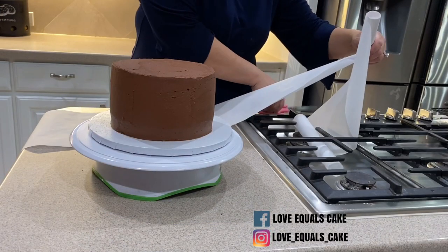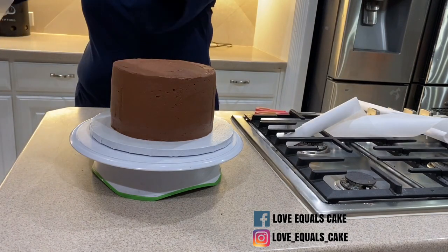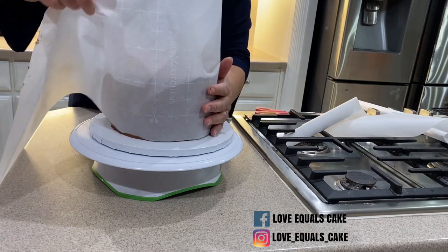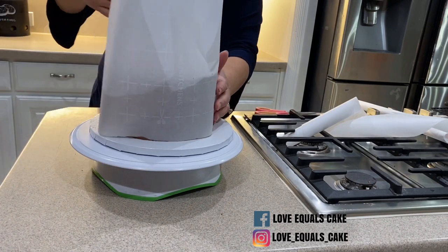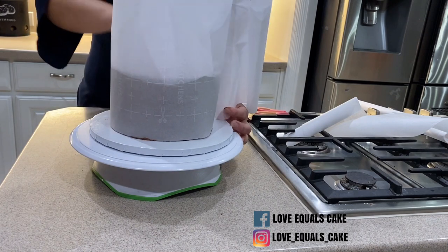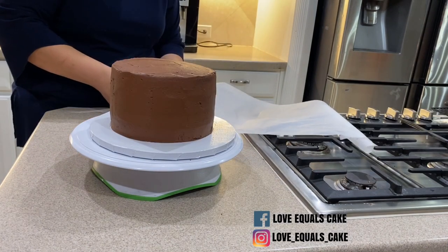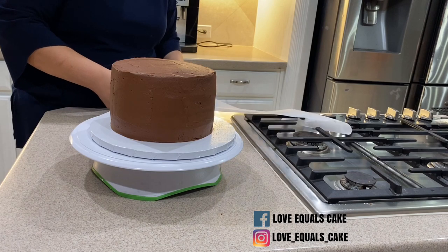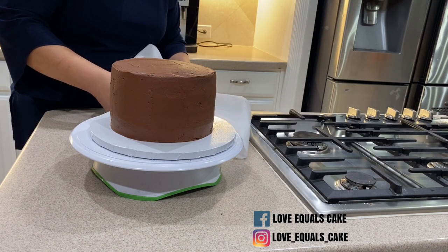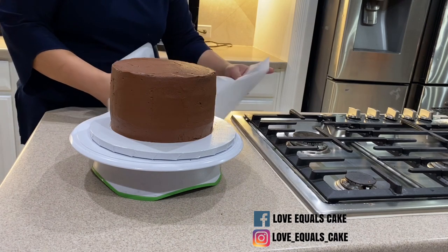To begin, I take parchment paper and I cut it to fit around the cake. It needs to meet from end to end, and you're going to leave about two to three inches of space for the height of the cage that you want. You can also measure the parchment paper by taking a string and wrapping it around the cake to get the length, then measure the height plus two to three inches.